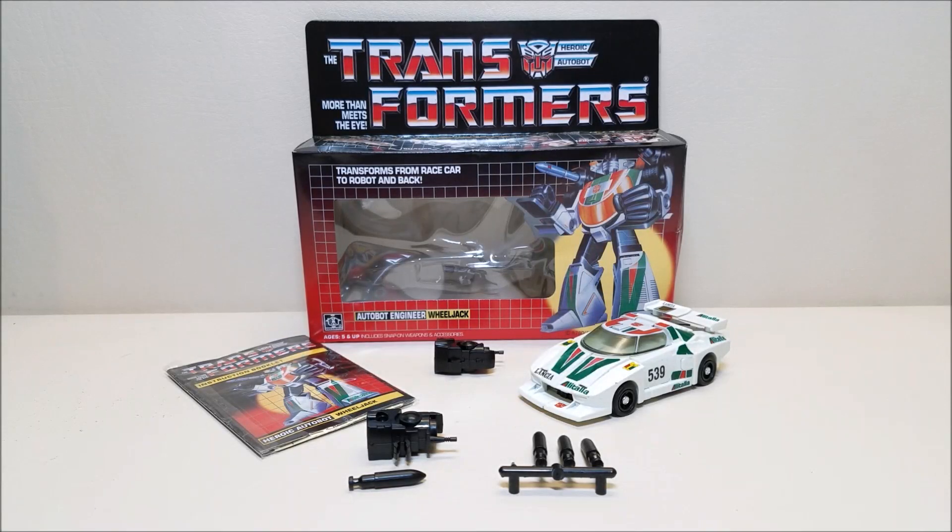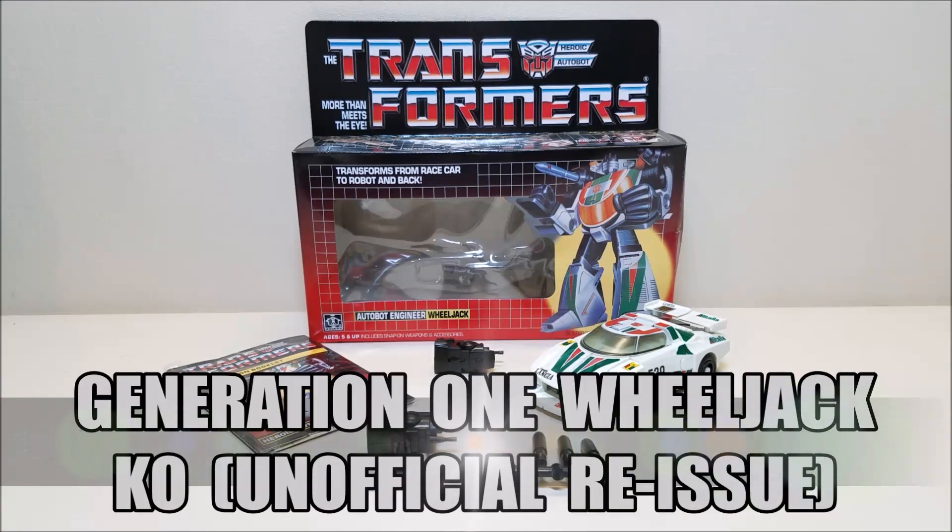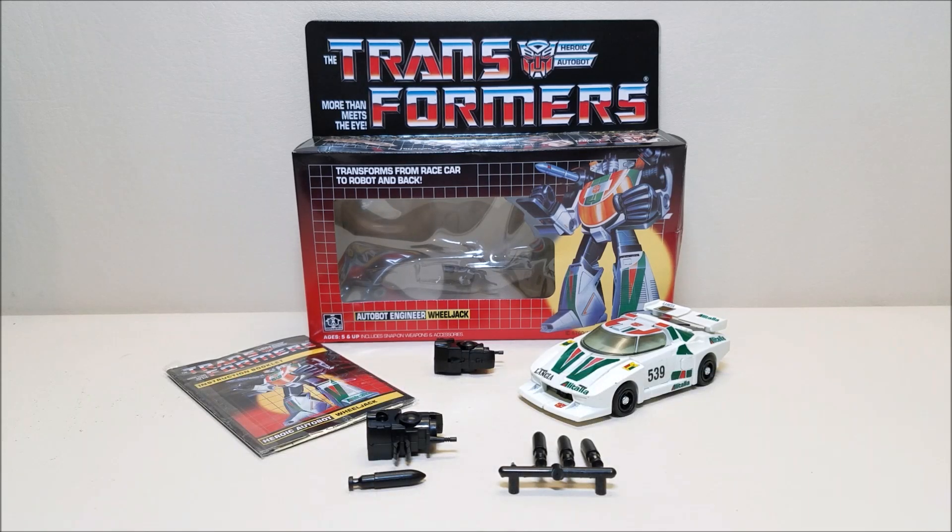Hello and welcome. I'm Bert the Stormtrooper, and today we're going to be taking a look at another high-quality K.O. — this time G1 Wheeljack, and I love this toy. G1 Wheeljack was originally released in 1984, and if memory serves correctly, he retailed for approximately $10.